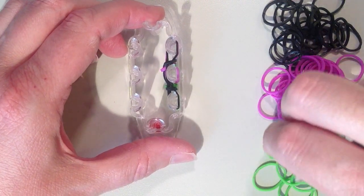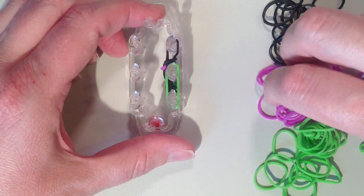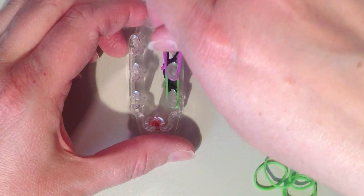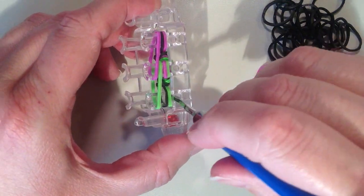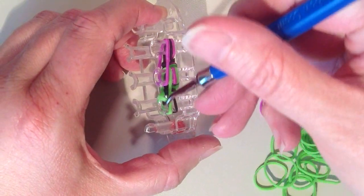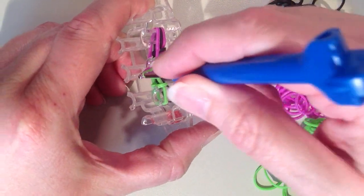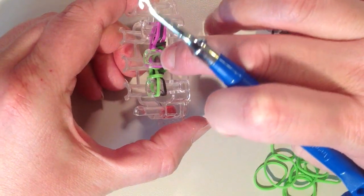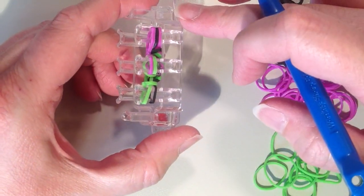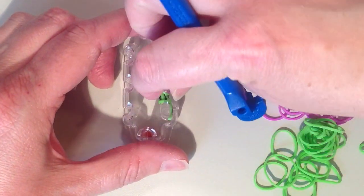Now it's back to the green and purple layer. Starting on the bottom pin going to the next pin up, then taking purple from the center pin to the one above. Now remove the bottom layer — one green band on the end, green and purple in the middle going over the top into the center. On the center pin especially, make sure you're not pulling those two upper bands off. At the top, just the purple. Push this down.